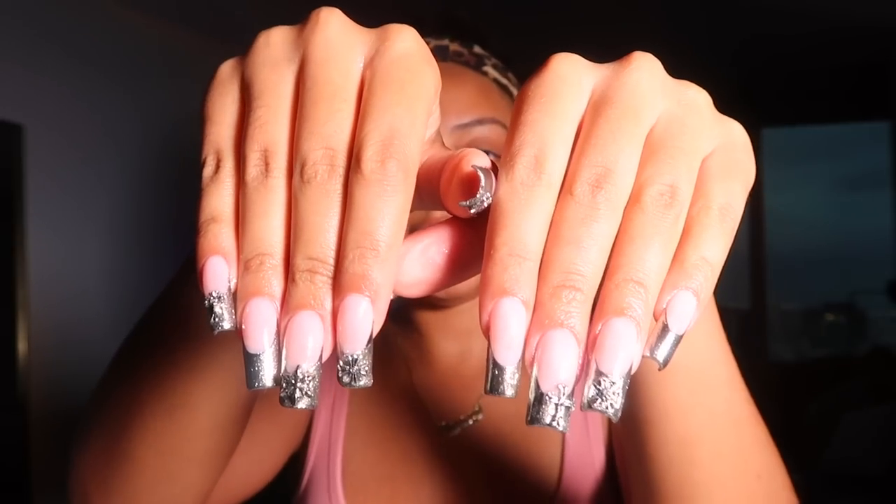The nails came out so good! I went for a chrome hearts aesthetic — chrome french with chrome hearts inspired charms. I saw this all over Pinterest and wanted to zhuzh it up and take it to the next level. Everything will be linked on my Amazon storefront in an idea list so you can find it all in one place. They literally ate down — so cute.